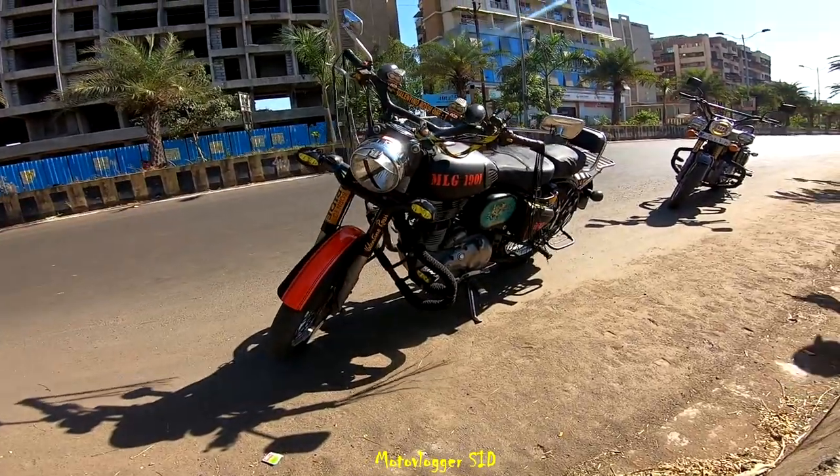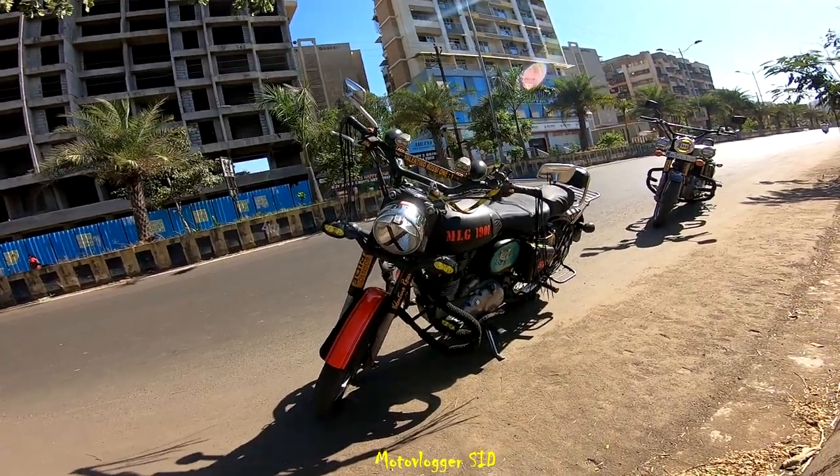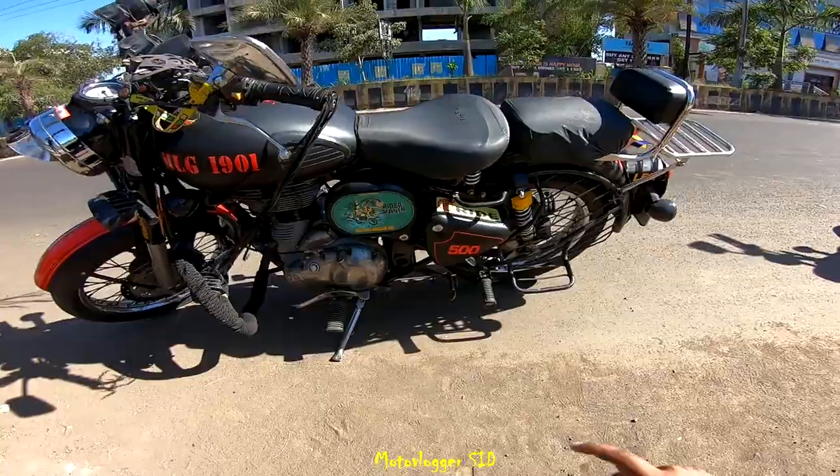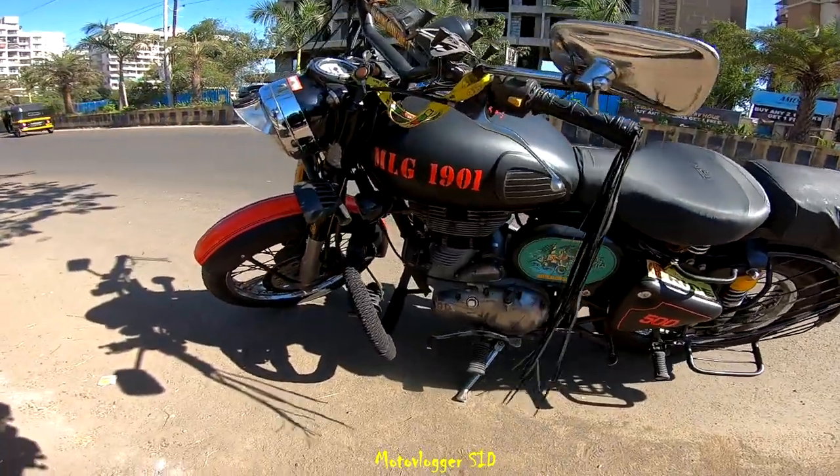From this angle my bike looks absolutely crazy, specially with these giant handlebars, 6 auxiliary LEDs, some speakers and tassels. And there is also an aftermarket battery cover — I got it from Goa last year.